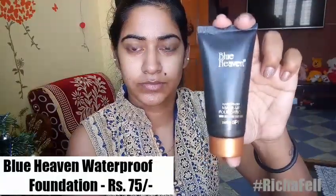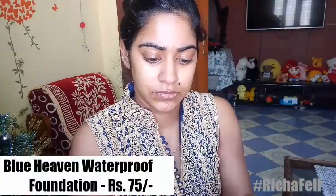I completely forgot about a primer and didn't pick up the Blue Heaven primer, but they do have one available for 220 rupees — it was out of stock when I was placing my order on Nykaa. So I just used a regular moisturizer for prepping my face. Then I used the Blue Heaven foundation, which is a waterproof foundation with SPF.